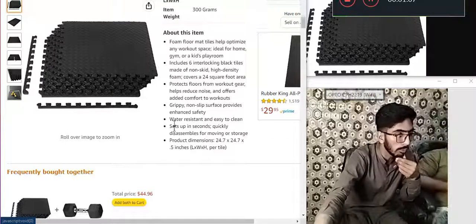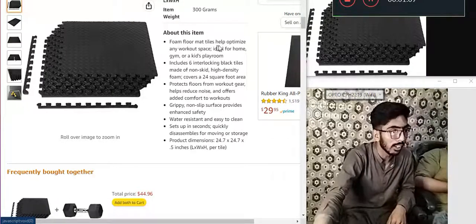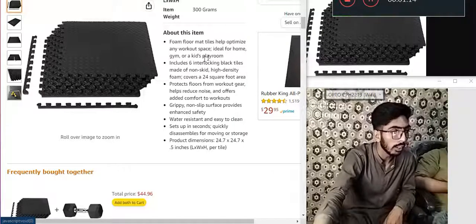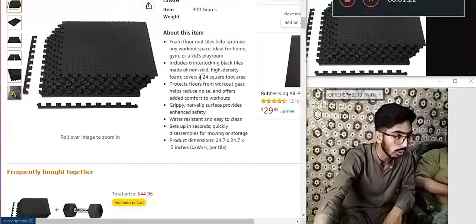About this item: foam floor mat tiles help optimize any workout space. Ideal for home gym or arcade playroom. Includes 6 interlocking black tiles. Made of non-skid high density foam. Covers 24 square foot area.